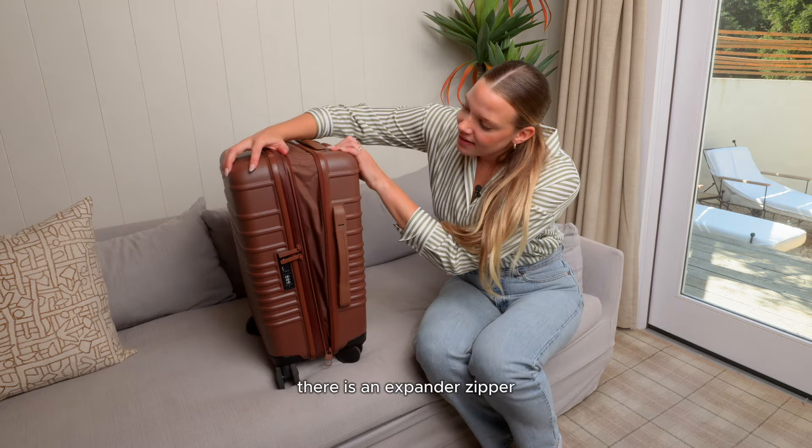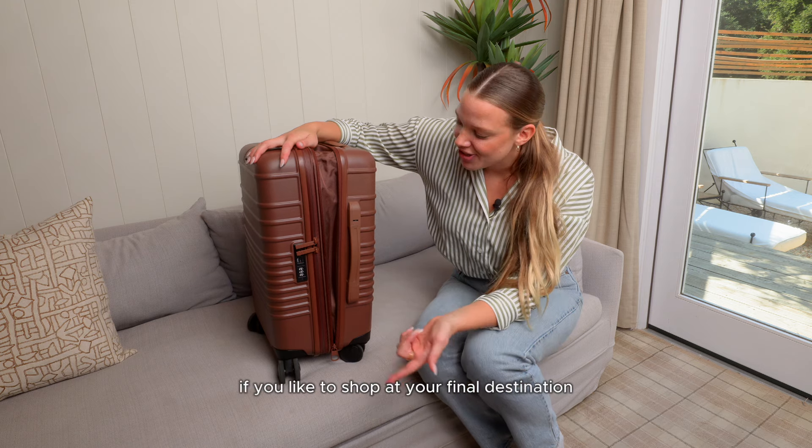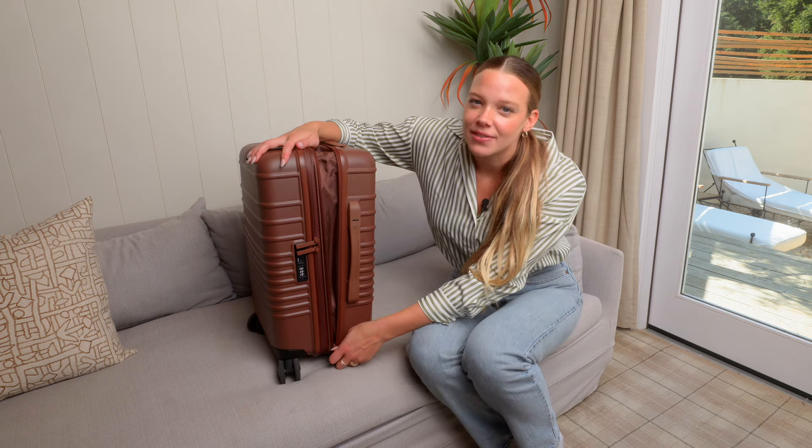There is an expander zipper which expands up to two inches. If you like to shop at your final destination, you can travel with it unzipped and then expand it on your way home to fit in your extra goods.